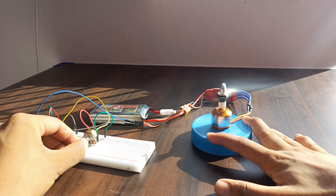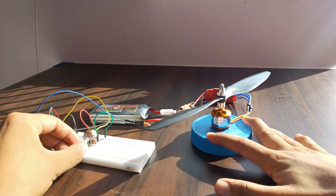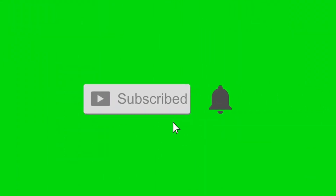And you now know how to control a drone motor using Raspberry Pi Pico and a potentiometer. If you enjoyed this video, hit that like button, subscribe for more cool projects, and don't forget to ring the notification bell.